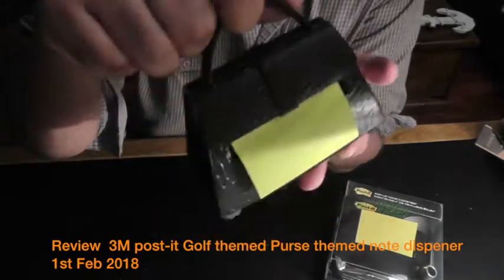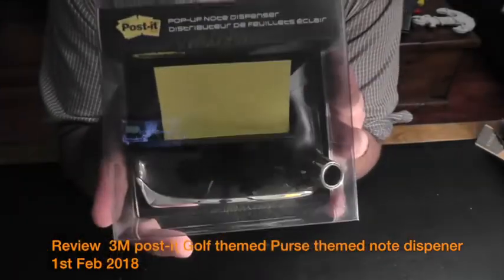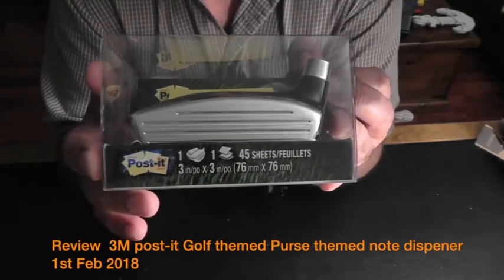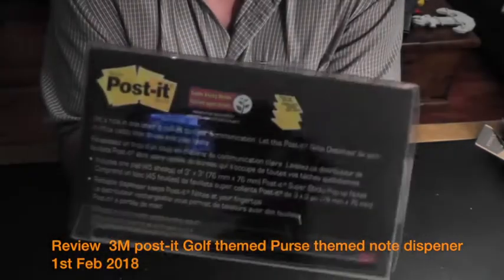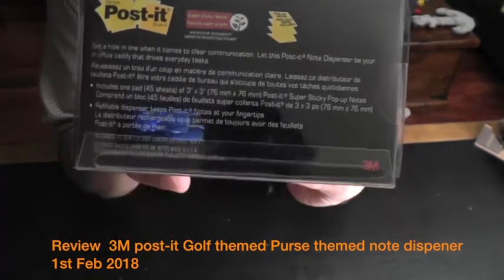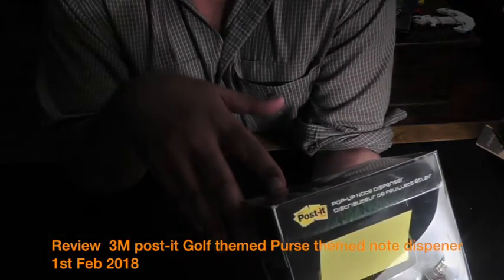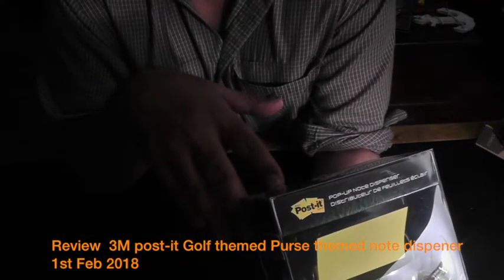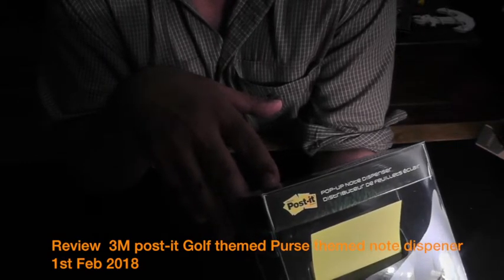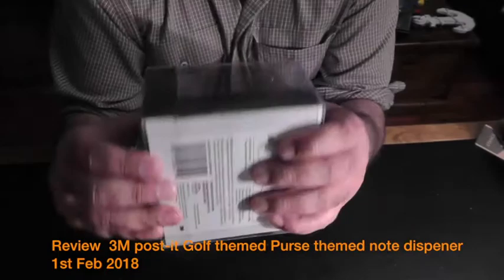Let's open this one. This is the golf club themed note dispenser. The front is pretty nice chrome, and on the side it says Post-it, with measurements and dimensions written there indicating what size of notes go inside. It says 45 sheets and includes one pad of 3 inch by 3 inch, which is 76 millimeters by 76 millimeter Post-it Super Sticky pop-up notes.